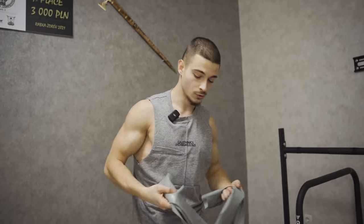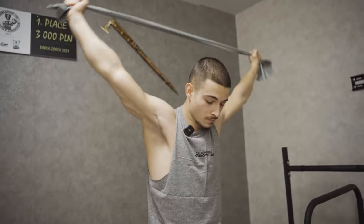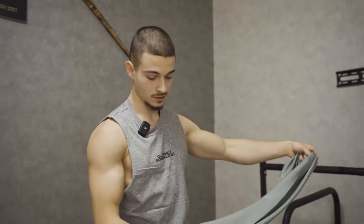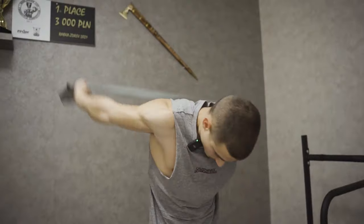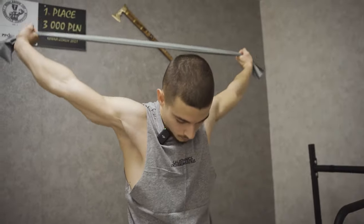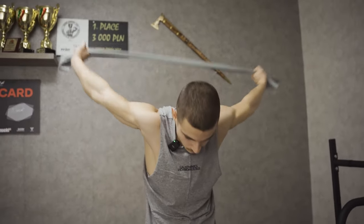Resistance bands are really good to use for some exercises after the main warm-up for activation, and especially for shoulders — this is my favorite. This exercise is a little bit more specific and it's helping me when I'm doing statics and especially dynamics, because I feel my shoulders much better after that.